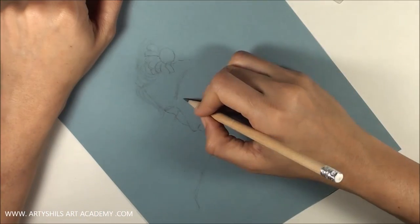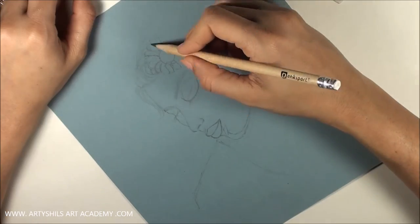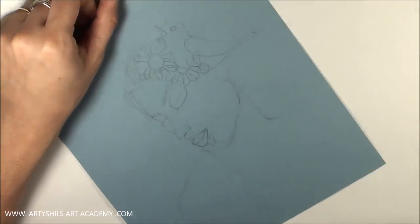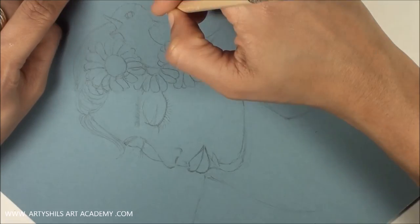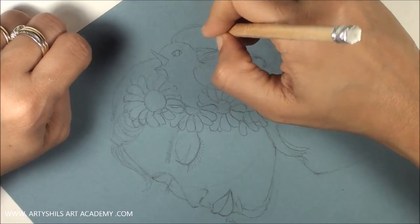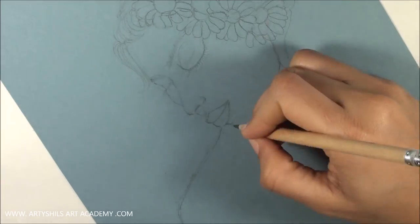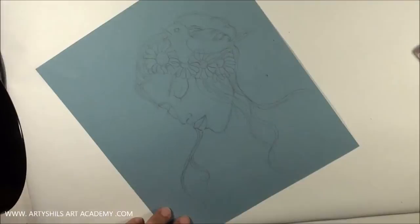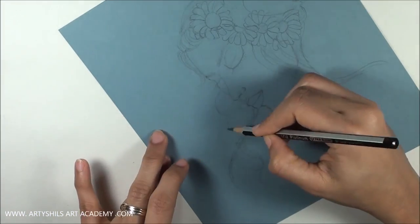So that was all for the materials used for this painting. Before I talk more in this video, I would just like to apologize for my really pathetic voice. That's because I am going through a really bad cough, cold and fever phase, which is making me sound like hell. But I'll be better for the next video, so till then I hope you can bear me in this one.